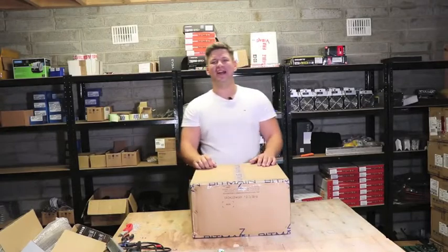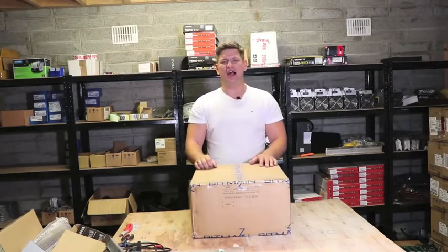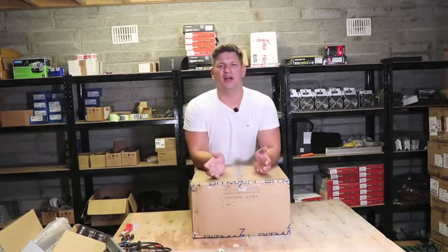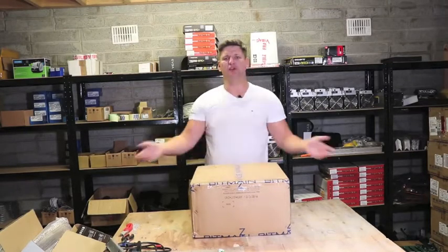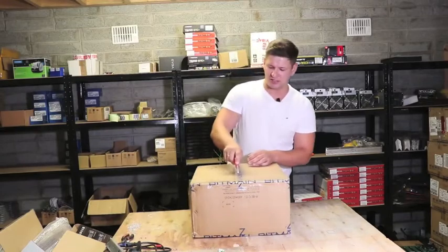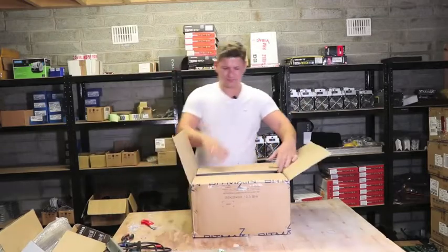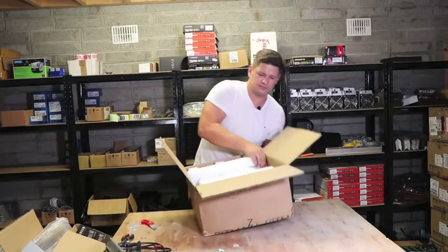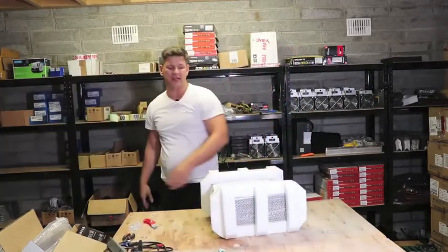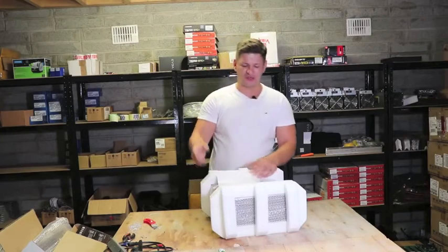Welcome back to the mining hardware channel. We're reviewing the AntMiner E3 from Bitmain — we'll go through what's in the packaging, the hash rate, and power usage. Bitmain usually puts accurate specs on their website. The AntMiner E3 is for the Ethash algorithm, so you can mine Ethereum, Ethereum Classic, Komodo, Ubiq, and some other coins.